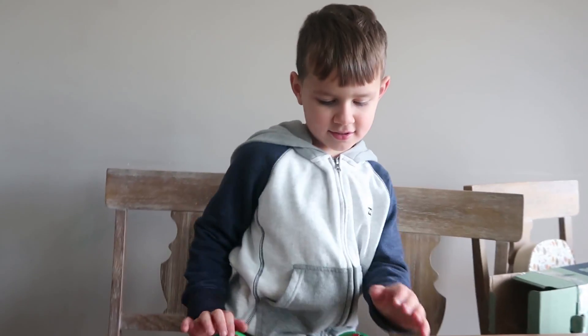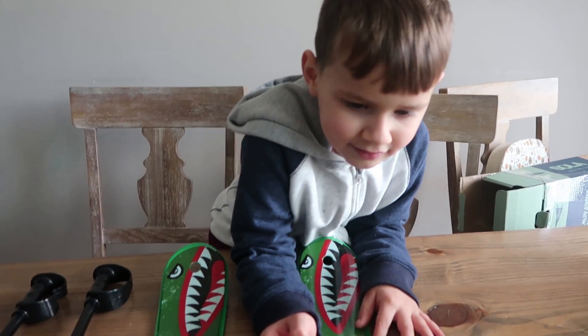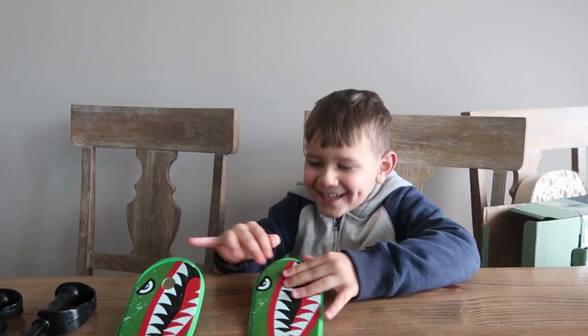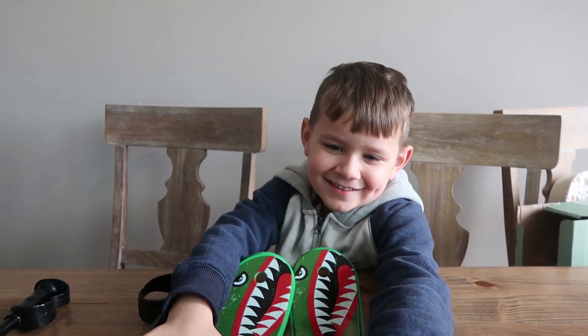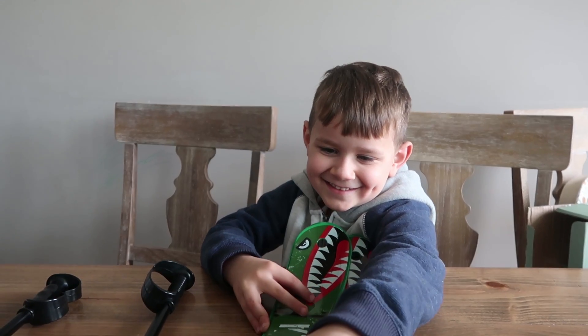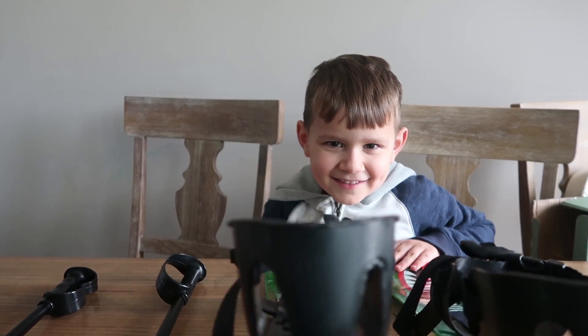Are you excited to use these or what? Yes. All right, so we're going to go out in the snow, find a good hill, and we're going to use these. Are you ready? Yes. All right, let's go find some snow.